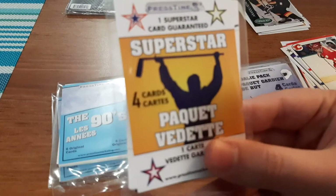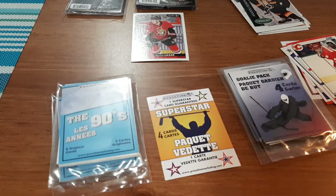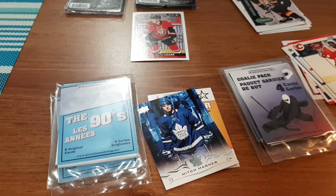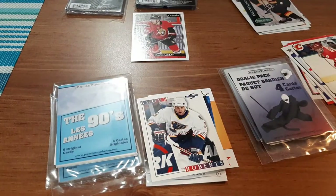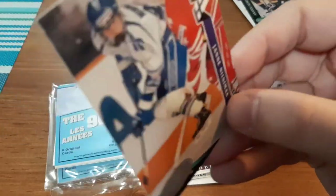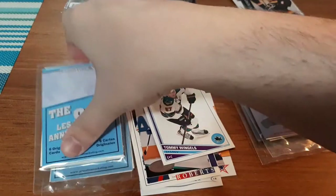For the Superstar pack — up first we have Mitch Marner, which I already have this card. We have a Blues card for David Roberts — just says his last name on the front. A Parkhurst card — butchering that name, oh well. And Tommy Wingles. I'm doing terrible today, that's all my fault. I haven't opened these packs in so long.